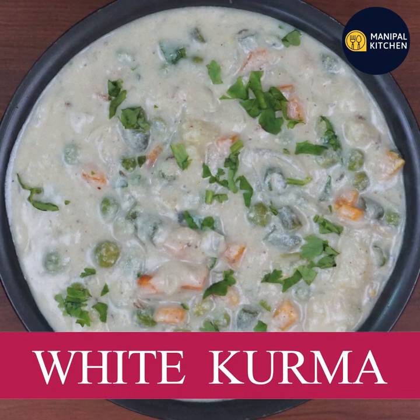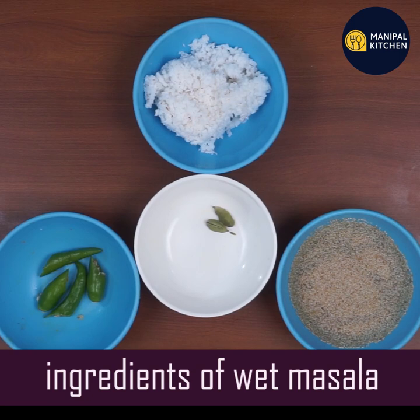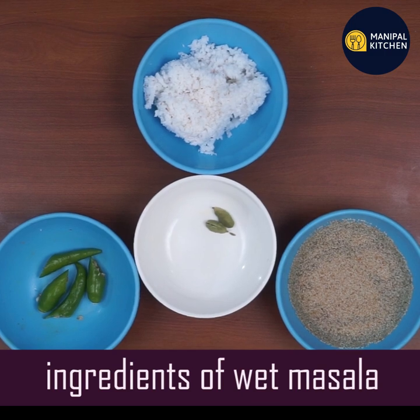Today we are going to make white kurma with green vegetables — carrot, potatoes, beans, and green peas. Carrot, potatoes, and beans are all healthy. These are all green vegetables.